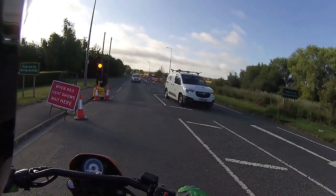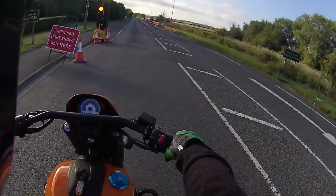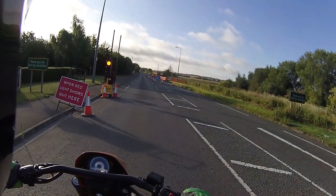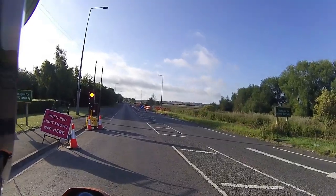Like I always do, I tend to shoulder check rather than rely on mirrors anyway. I always say never trust the mirrors on a bike — always make sure you do your correct shoulder checks.